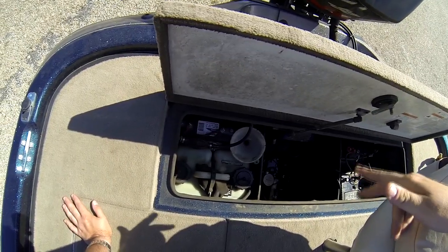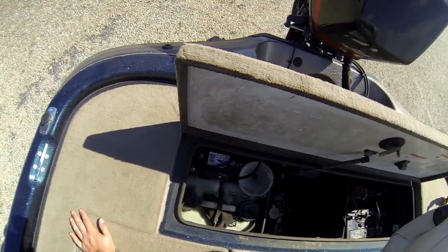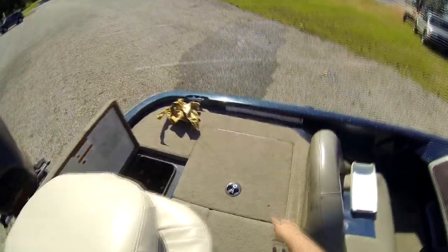I've got three 24-volt batteries in here. Two of them I bought at Oconee Marine, and another one I bought probably at Walmart. This boat's got almost a 40-gallon gas tank, and I think the gas tank sits right around here underneath that compartment.